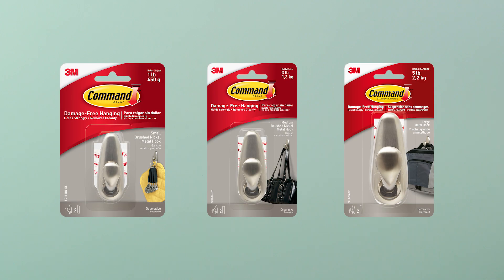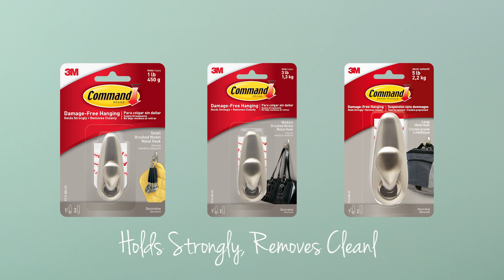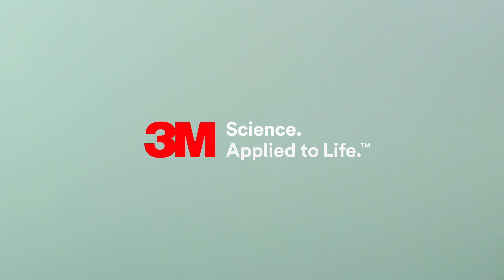To explore the wide range of Command hooks, visit commandstrips.co.uk or any good retailer. Command Strips. Hold strongly. Removes cleanly. 3M science. Applied to life.